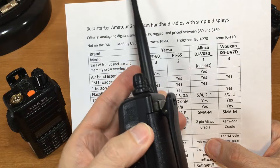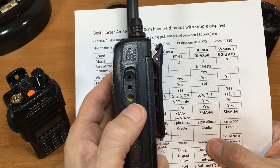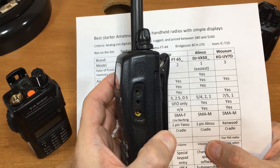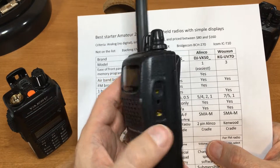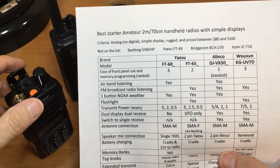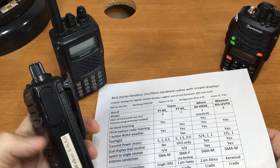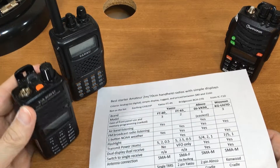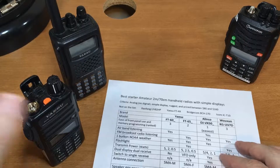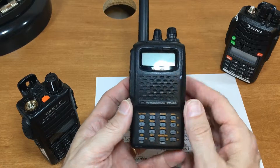Battery charging: the FT-60 has a cradle for the battery. On older models you can put 12 volts directly into the radio to run it and charge the battery — on newer models it won't charge through there. All the others use a cradle to hold the battery and can charge the batteries without the radio attached.